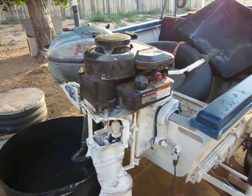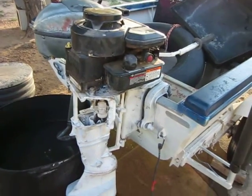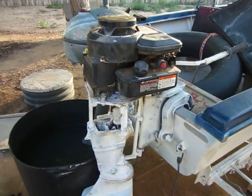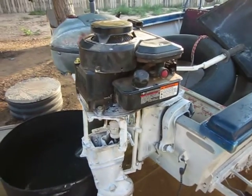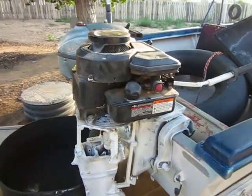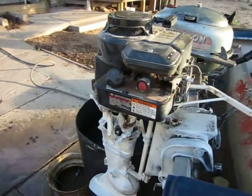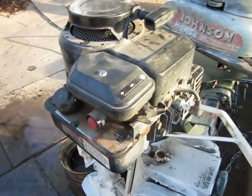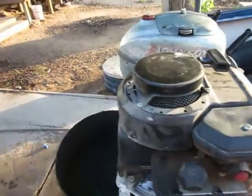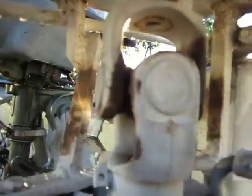I built this in 2010, maybe even 2009 — it was before my daughter was born and she was four. This engine I bought online from a place — I think it was SmallEngines.com or something. It is a four-and-a-half torque Briggs and Stratton flat head with a heavy flywheel — standard old Briggs and Stratton, probably used on a small pressure washer or a log splitter. It also has a standard shaft.